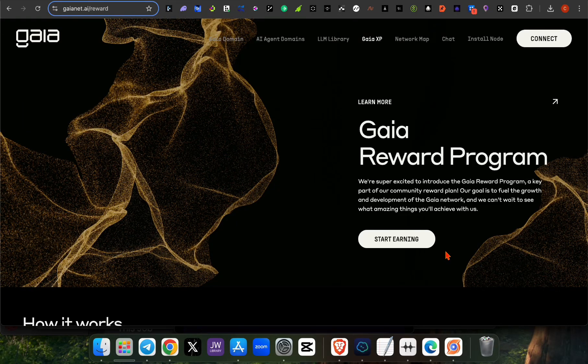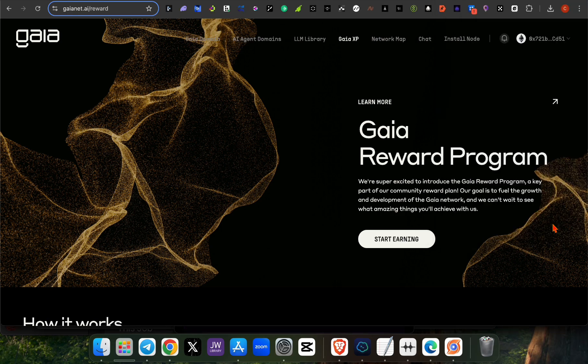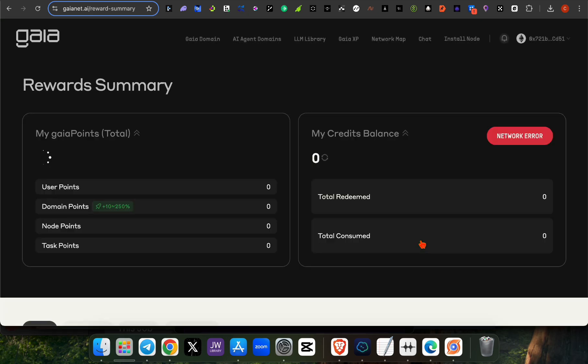I'll show you the guide on how to run your guide node and earn rewards. First, you need to register and connect your wallet. Log into your Metamask, connect it, and confirm it. Kindly follow these steps so you can keep running this on your laptop, PC, or mobile phone. After you've logged into your account, click on Start — the points here will be zero at this stage.